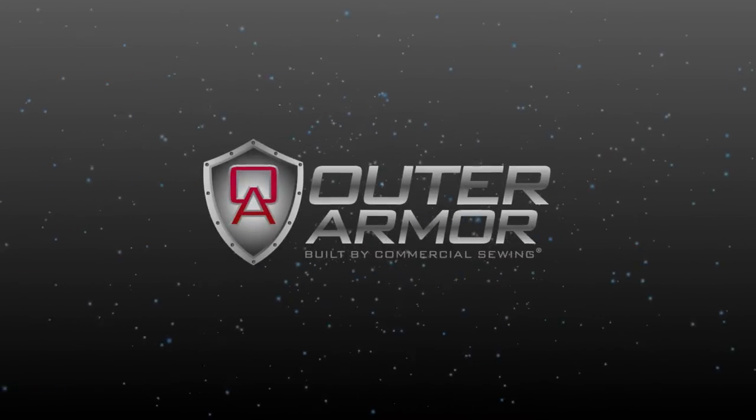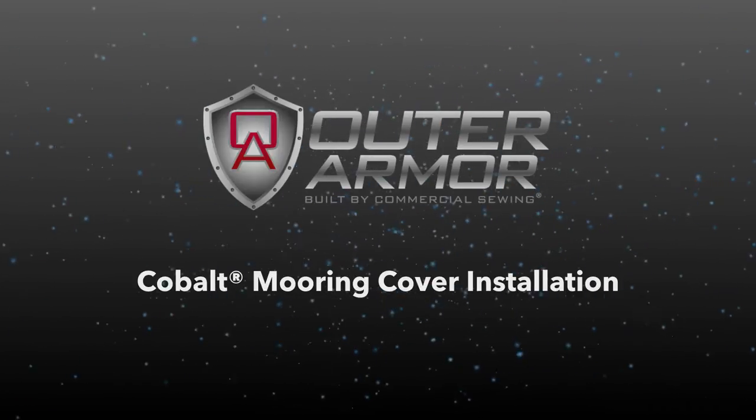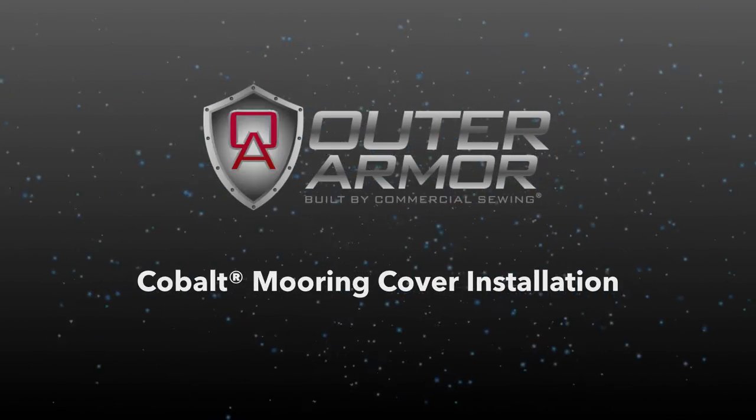Outer Armour brand, built by Commercial Sewing, produces the best boat covers in the market. Please join us as we walk through the simple installation of a mooring cover.